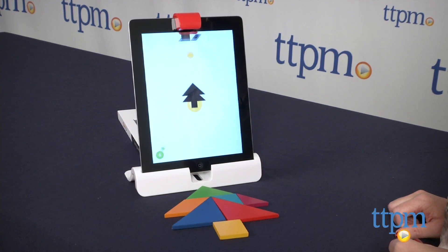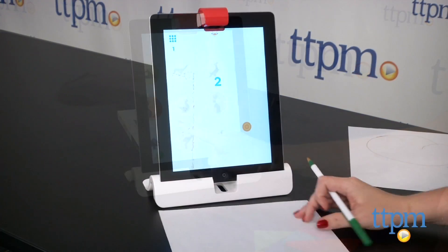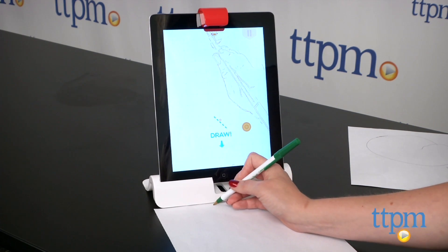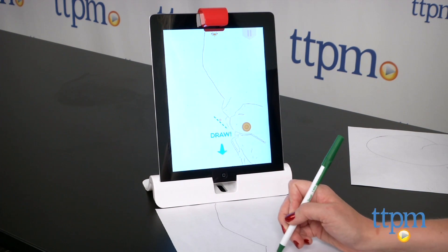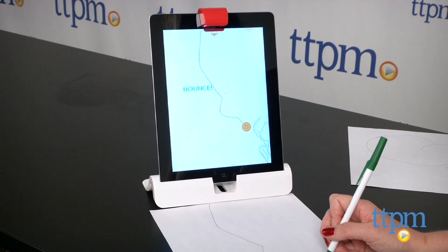To play Newton, place a piece of blank paper in front of your device and draw on the paper to create a path for the falling orange balls on the screen. As you draw, the path appears on the screen. The object is to get the balls to bounce against the targets, and as you progress, you unlock more puzzles.